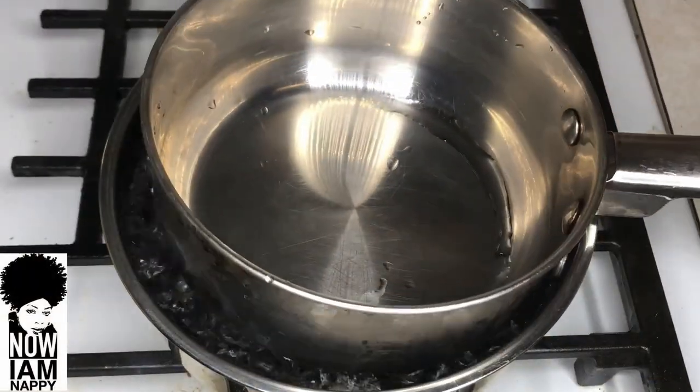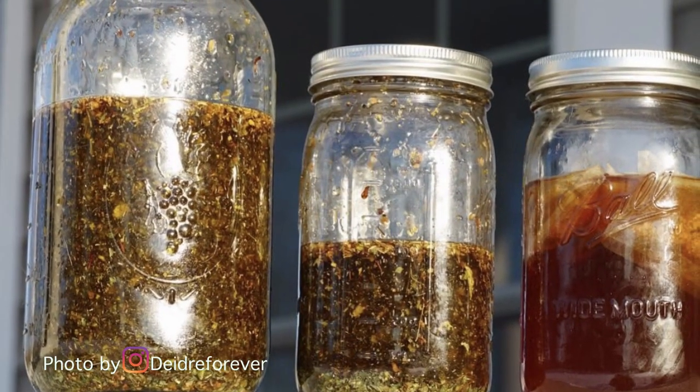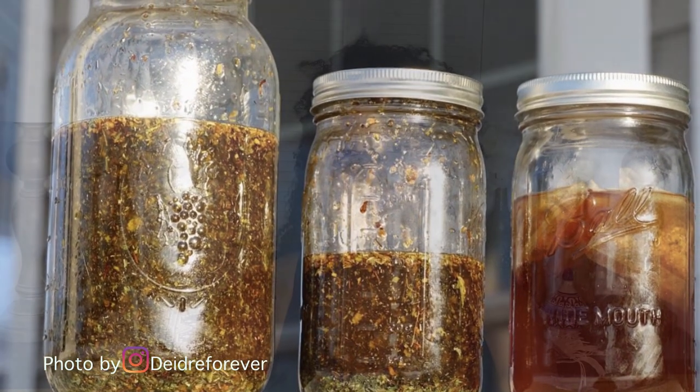Three essential oils great for stimulating hair growth are peppermint oil, lavender oil, and rosemary oil. You want to use these essential oils in conjunction with your carrier oils in any of these recipes. I also have a video on which Ayurvedic oils are best for infusing and how to infuse using either the double boiler method or the sun method. For this week, I recommend the double boiler method so you can get those oils infused quickly.